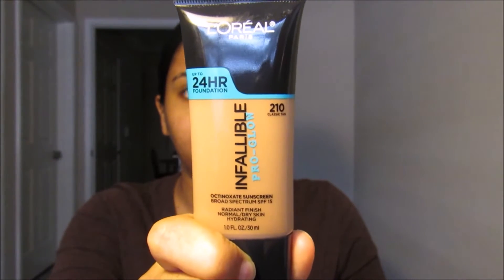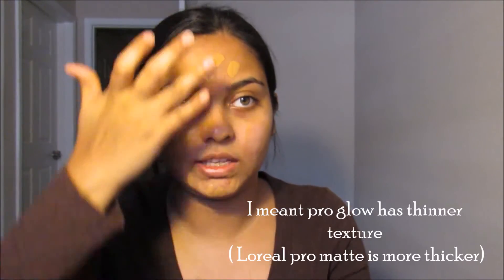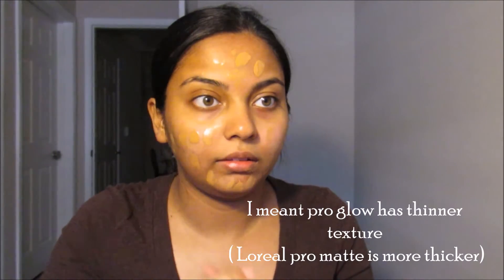Now that we're done with the primer, I'm going to take this L'Oreal Pro Glow Foundation in 210 Classic 10. This is my first time trying it on camera, let's see how it goes. The pro glow obviously has a thicker consistency. I'm going to take this E7 brush and blend this out.